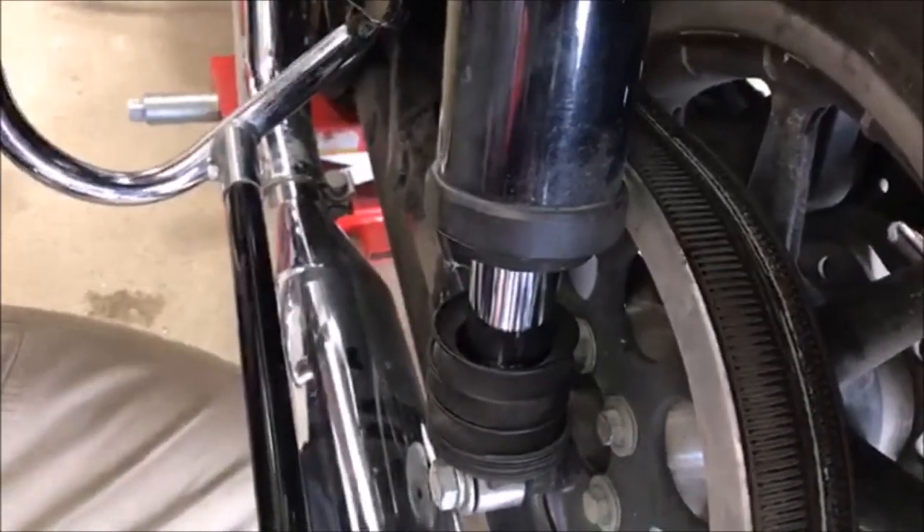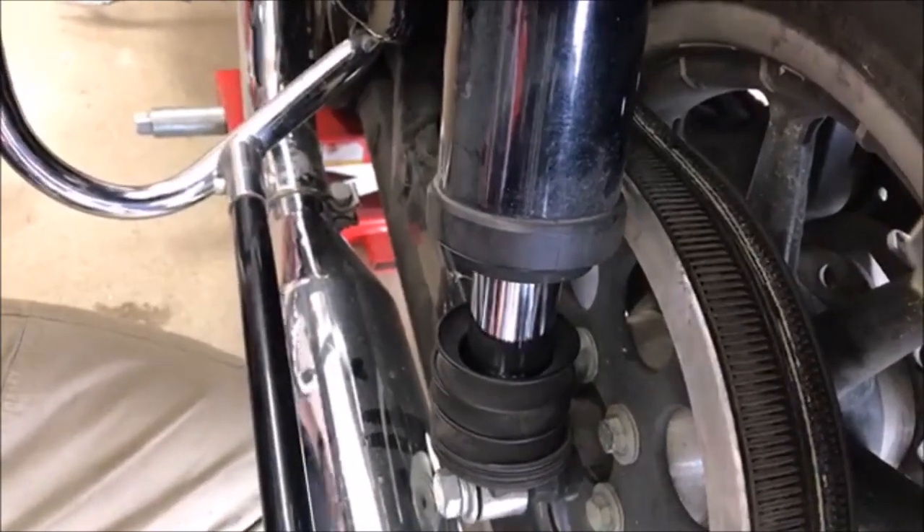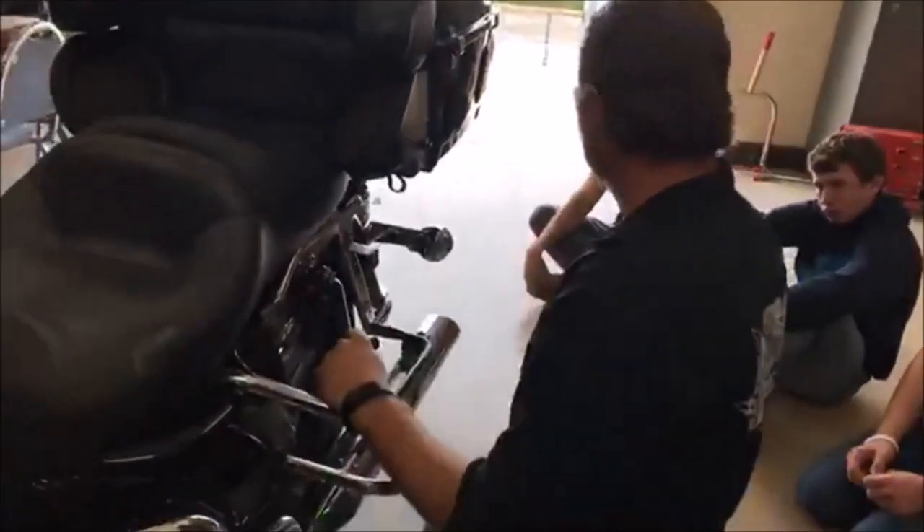I see this happen a lot with technicians — they're working on something, they drop a bolt and can't find it and go, 'ah, it'll be fine.' We know a battery was put in this bike, so if a technician dropped a bolt down in there, you can see right where the flashlight's shining that it could have caused this issue and then worked itself out through bouncing down the road.